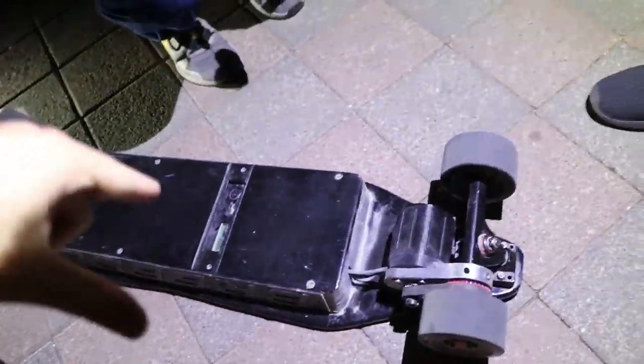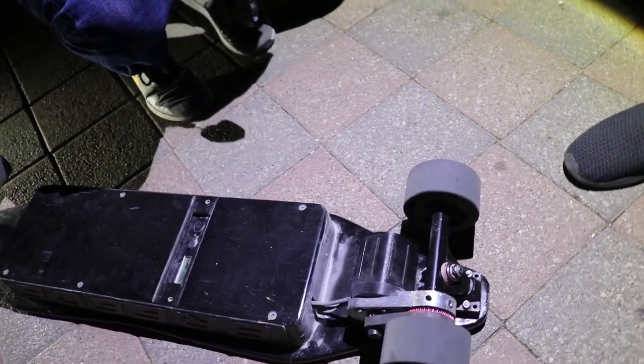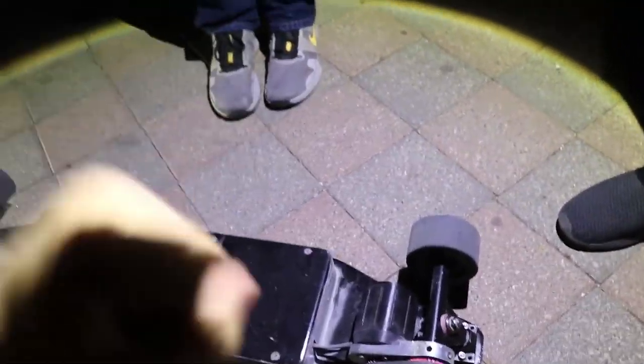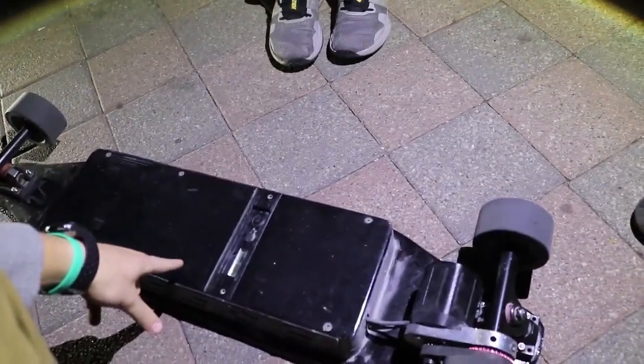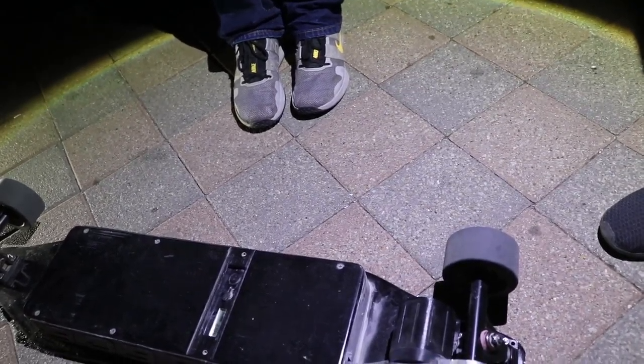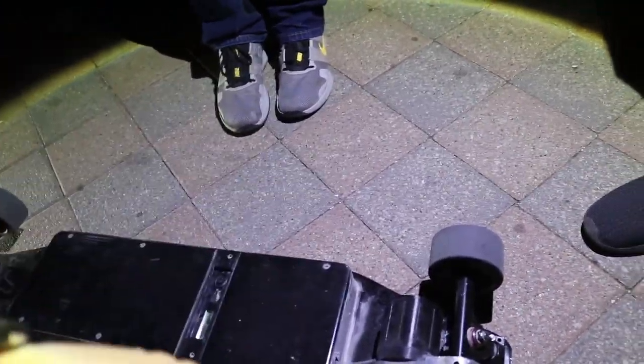If I'd done it right the first time it would have been about 800 bucks, but this whole thing has been rebuilt at least once — everything's been replaced except the battery. Deck, pulleys, motor mount, tracks — all replaced at least once. So what's the game plan for tonight? We're gonna hit the fire, chill, just have a good time.